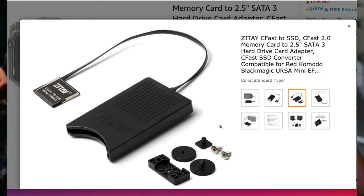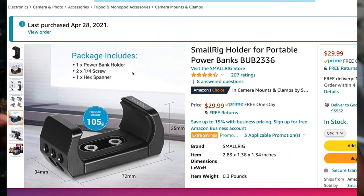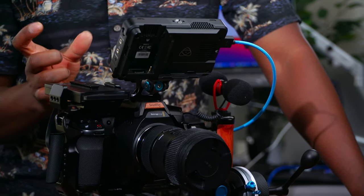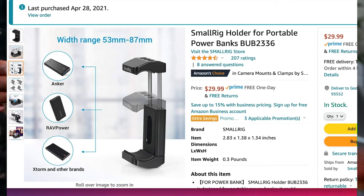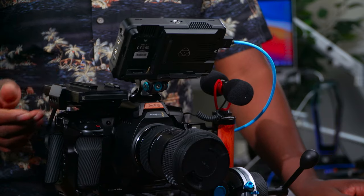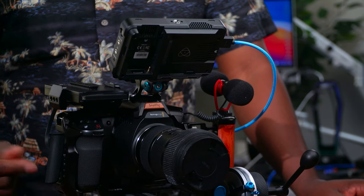For mounting options, I'm going with this mount from SmallRig, which is designed for power banks. I'm not using it for power banks this time — I'm repurposing it for this. It's very firm; I can't even take it off easily because of the grip hold on the top. It's tied by two screws underneath, so it's solid and fits the cage no problem.